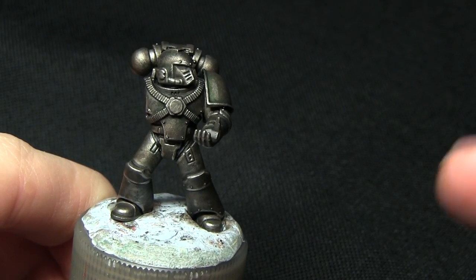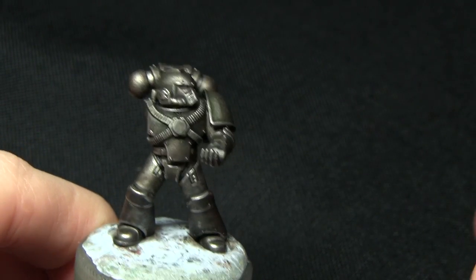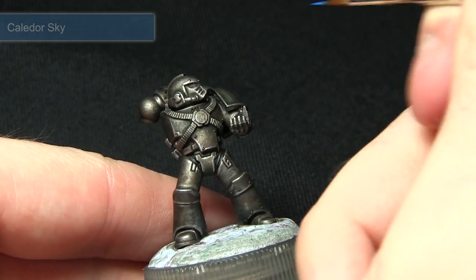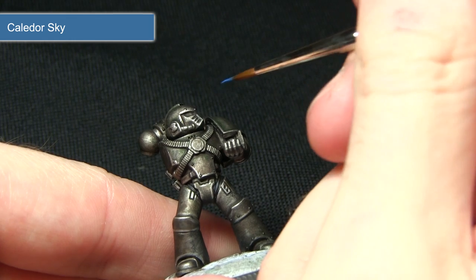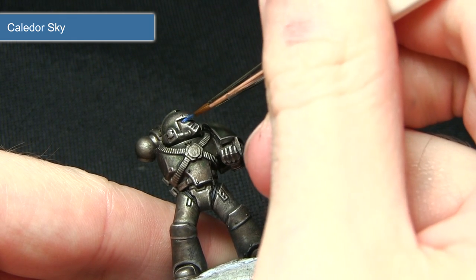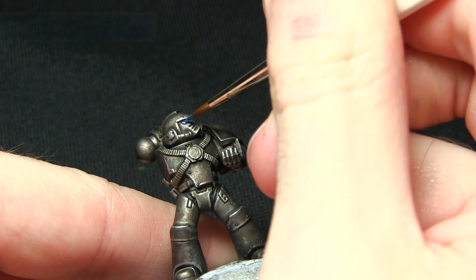The next area we'll be painting are the eyes, and for this we'll be base coating them with Caledor Sky. As with the previous steps, we want to use a smaller detail brush for this, being very careful in picking out the lens as you can see here.